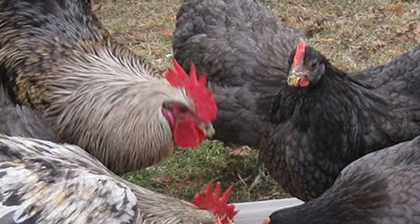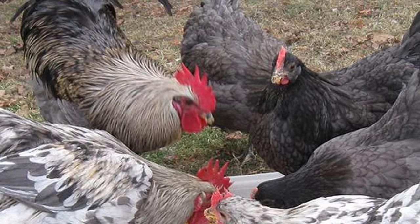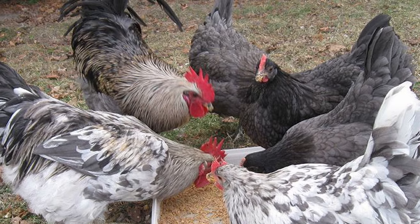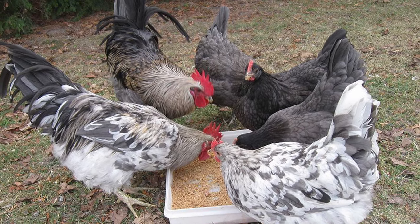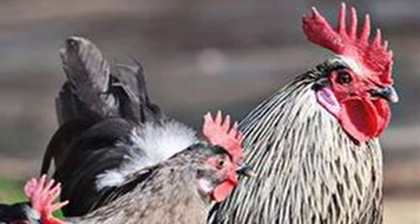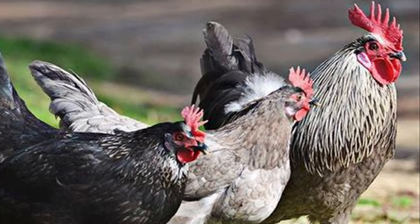Isbars are available in three basic feather color patterns: blue, black, and splash. Most breeders and hatcheries offering Isbar chicks sell them as-is with regard to color, so you are not sure which color patterns you will end up with or in what proportions. As a result, a flock of Swedish Isbars presents in a range of metallic colors with lots of splash patterning. Colors can range from black to pewter and from silver to patinated bronze.